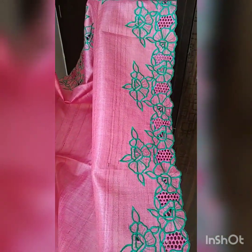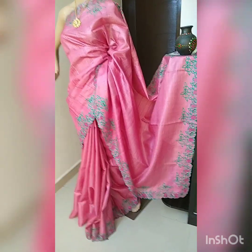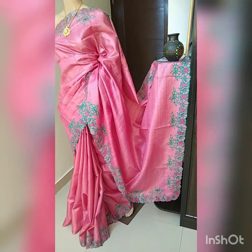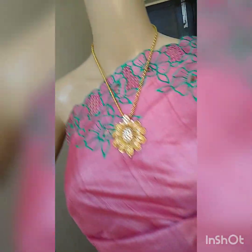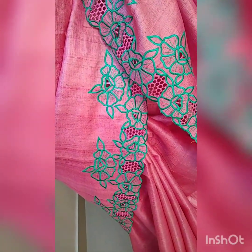This is the pallu part and the blouse also — there is cut work in the sleeves as well. Really nice color combination and beautiful work. If you want to buy this, you have to take a screenshot and share it on my WhatsApp number 9739264312 or 9148596063. This is the close-up look of the cut work — beautiful cut work.